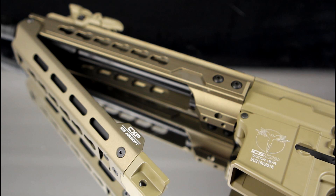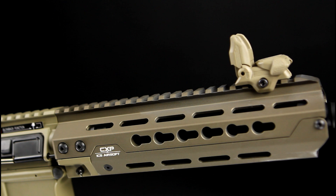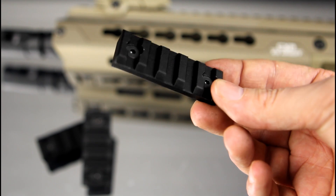Or, if like myself you run Mobius cameras, this would be an ideal space to store portable power packs to keep those cameras running all day. The handguard is constructed from metal and has a number of key mod slots for the addition of any number of accessories or rails.